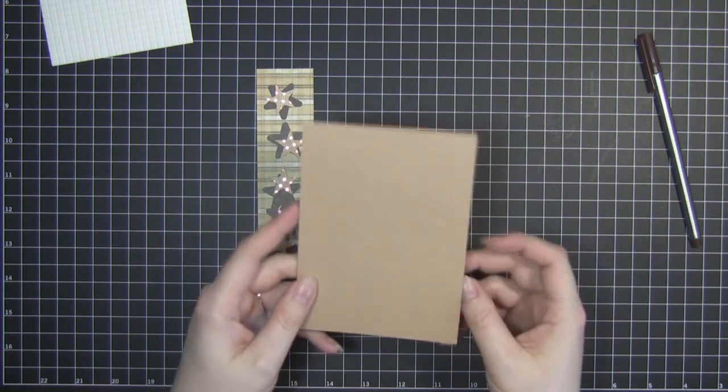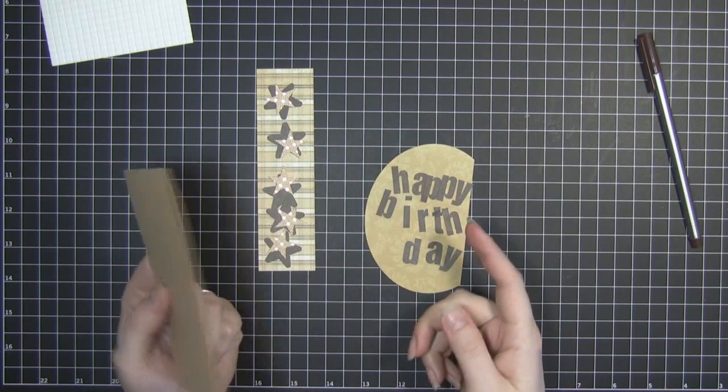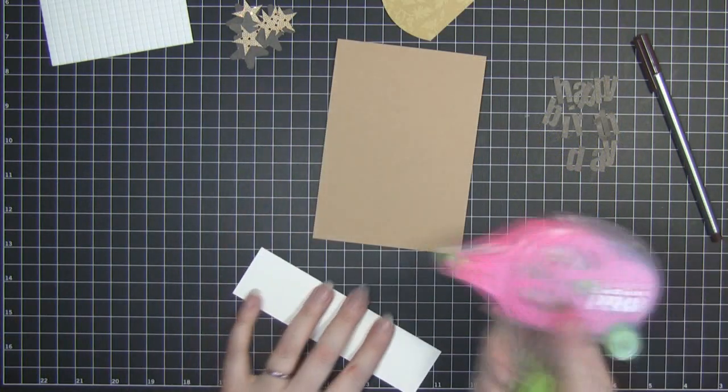I've got my base card and I'm going to do it portrait, and the fold is going to be at the top. It's just a standard size card. First of all I'm going to stick this one straight down to the base card.